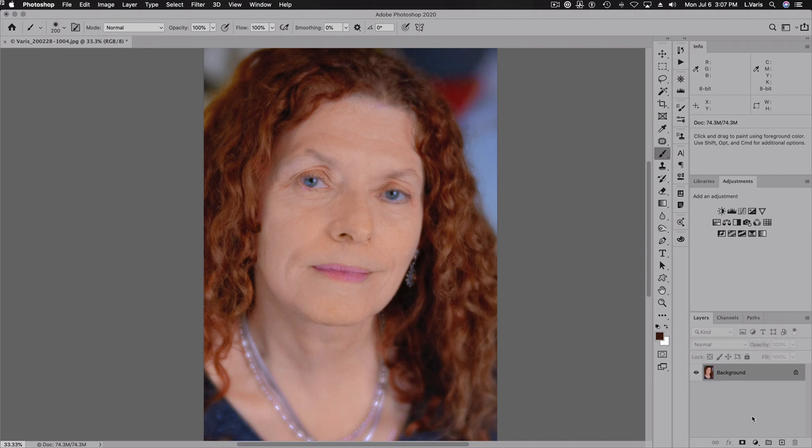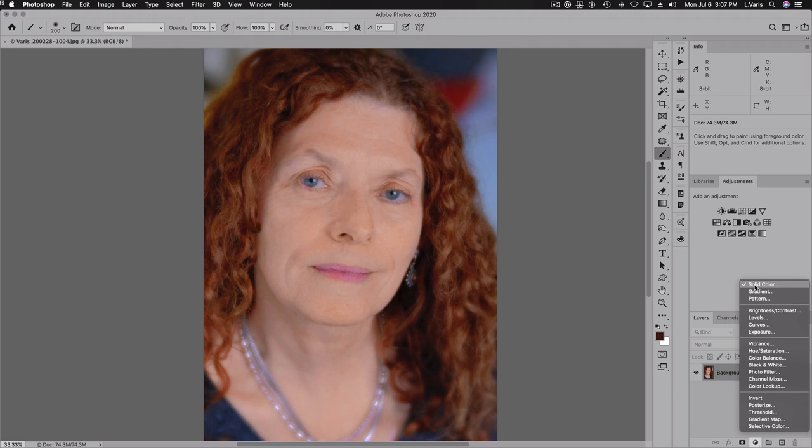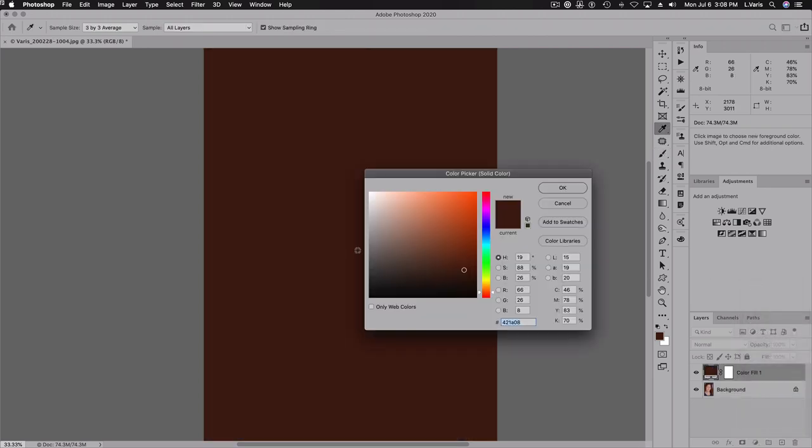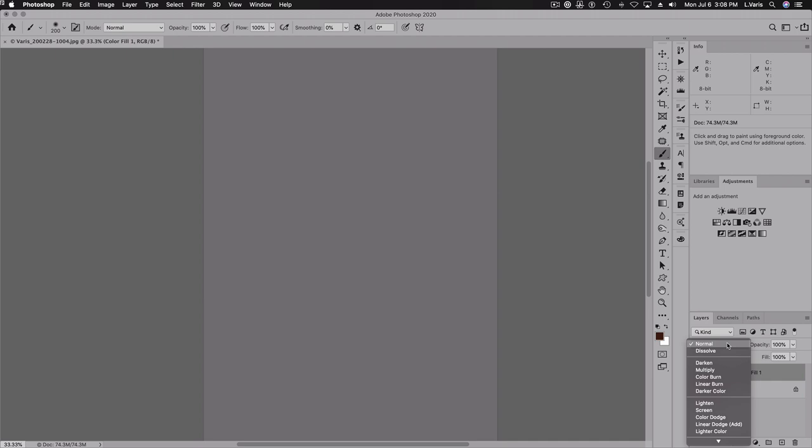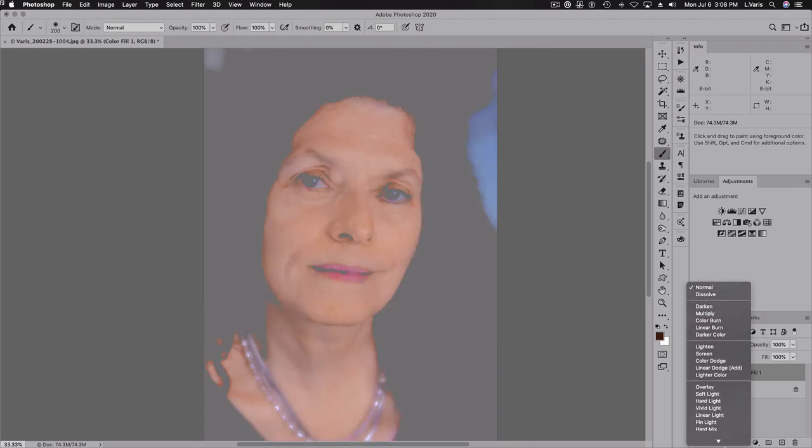I'm going to show you a slightly different way of doing that. Normally I would just duplicate the layer and then desaturate it with a hue saturation adjustment. But in this case, I'm going to use a solid color adjustment layer, and we're going to eliminate all the saturation — dragging the color off to a middle gray area.